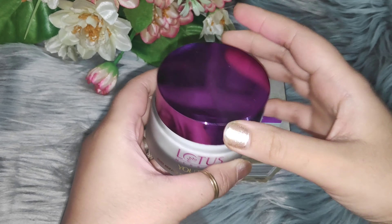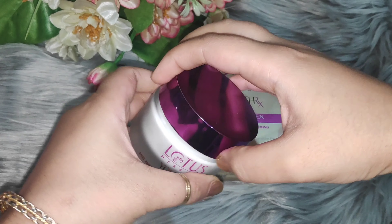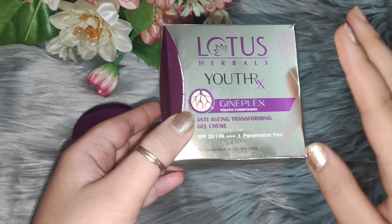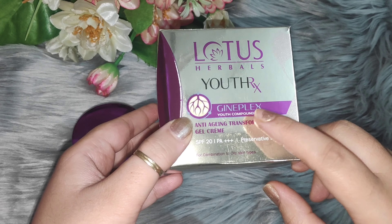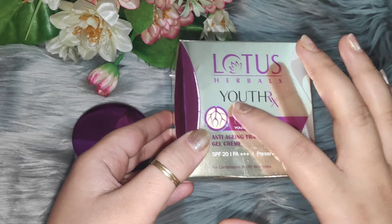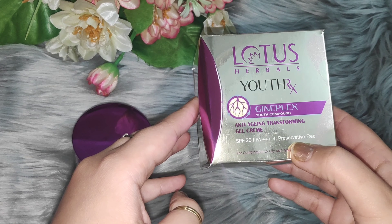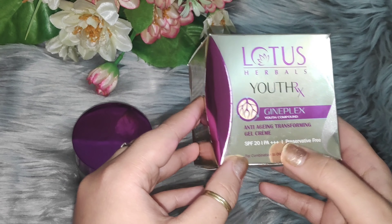Now let's talk about this product. First, let's know how to use it. This is a specially anti-aging cream. If you have fine lines or wrinkles, the main ingredient is Guineplex. Guineplex is a plant-oriented product which works on your wrinkles and fine lines. There is no preservative in this product. This is SPF 20 and PA++.